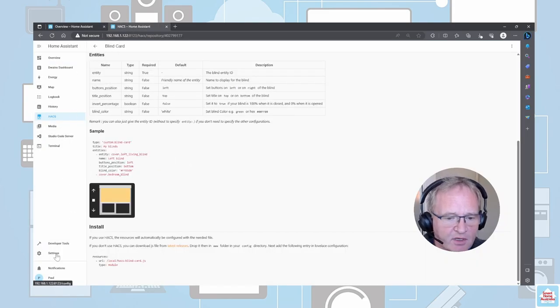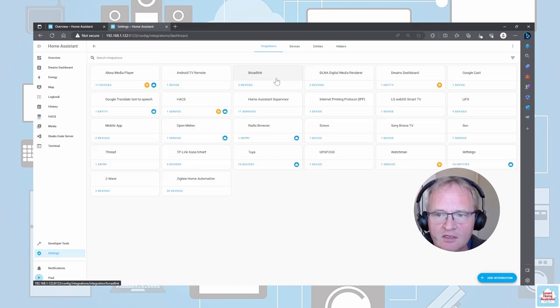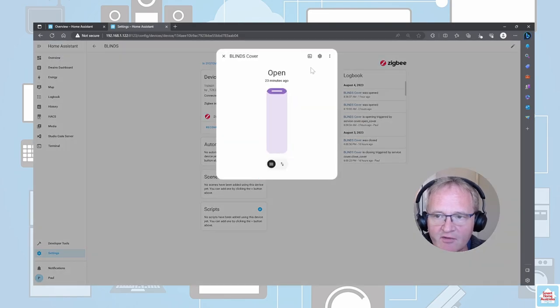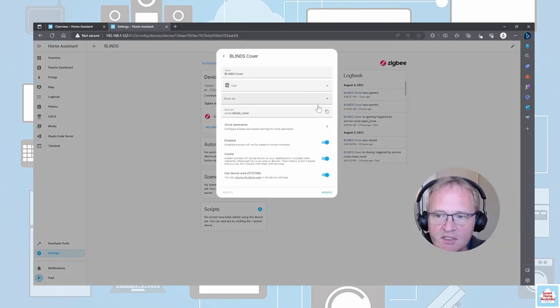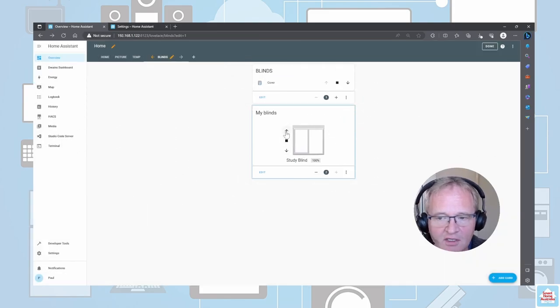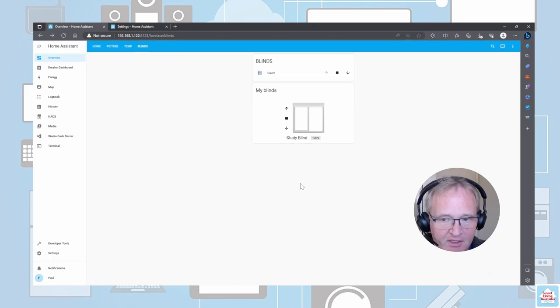Now we're going to find our entity ID. Move back into Settings, Devices and Services, then Device. We have our blind. Go into the entity for Cover, go into the settings, and copy the entity ID. Move back and change the entity in the description for the custom card to the one that we have. Change the name to whatever you'd like it to be and save. As you can see, it now shows the up arrow for raising the blind, a stop, and a down arrow. We can also adjust the blind manually to set it to whatever we like. The name is correct and it's showing 100% open. Press Done and our blind is now fully functional.